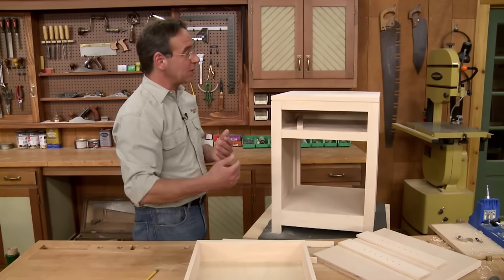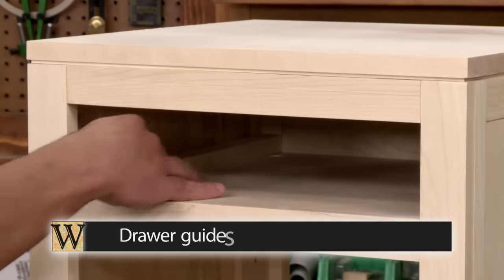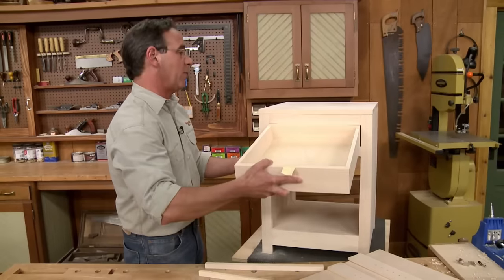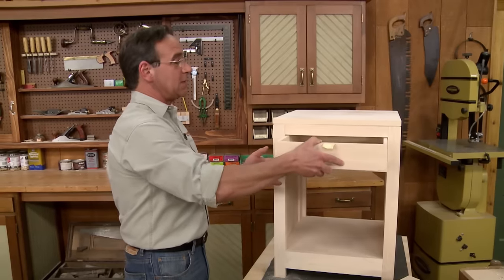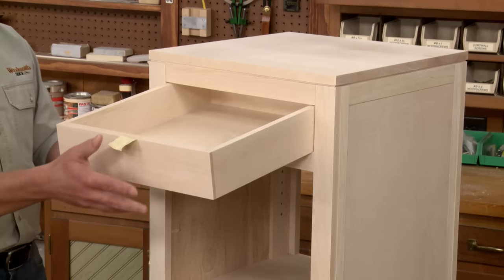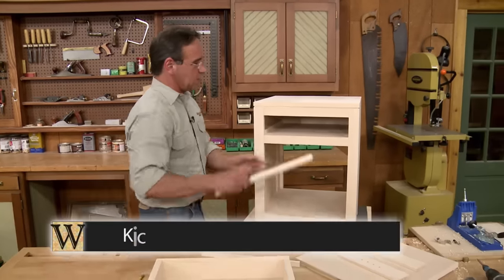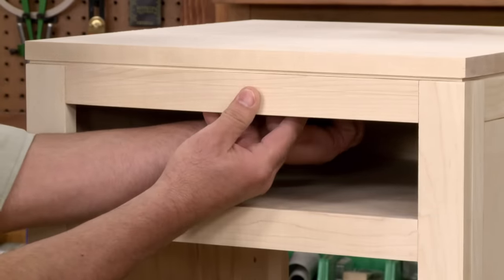What's interesting are some of the things you can't see — those are the things that make the drawer work. We wanted to make sure the drawer was centered side to side in the opening, so we're going to install drawer guides on either side. That way when we slip the drawer in place, it automatically gets centered. The other thing is you really don't want the drawer to tip down when you pull it out, so the solution is to install a kicker, and it just fits up behind that front rail.